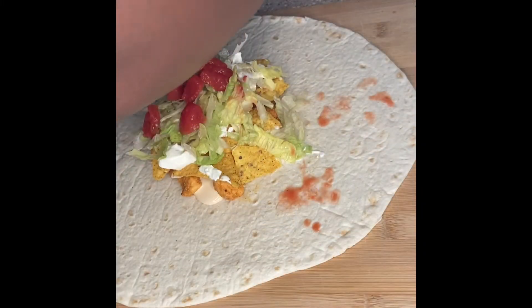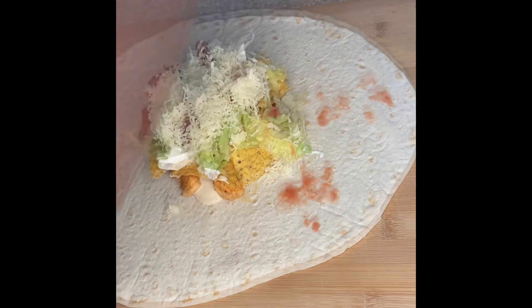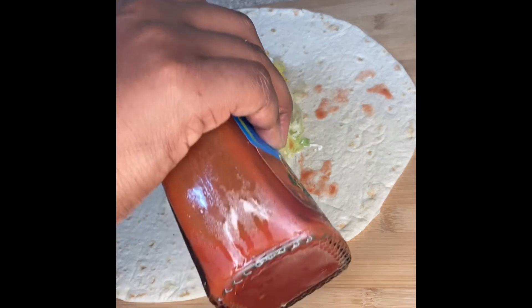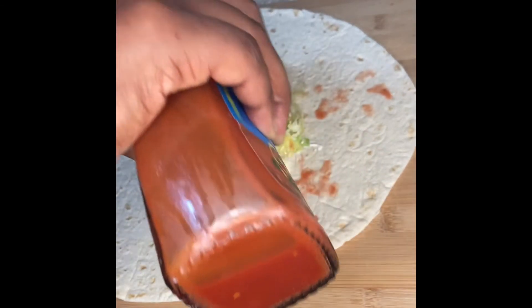I added some tomato. Then I went in with that freshly grated pepper jack cheese — mm-hmm, real fine. Then I added, last but not least, the Ortega mild sauce.